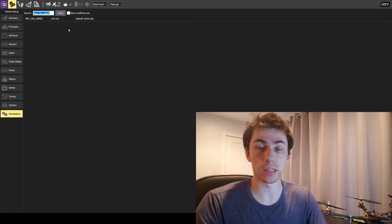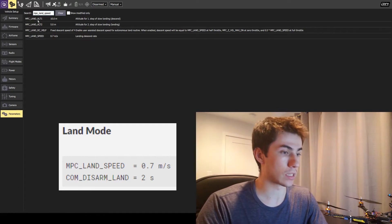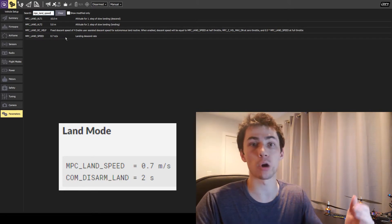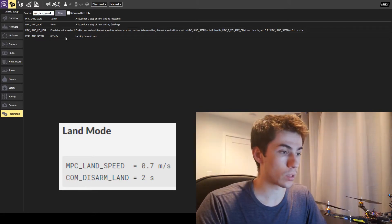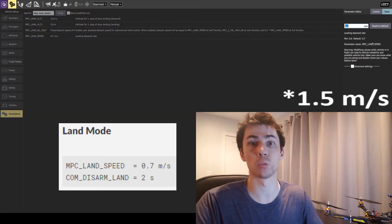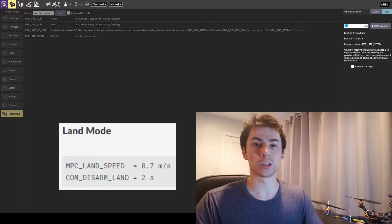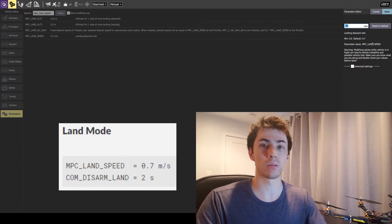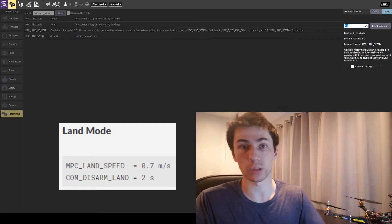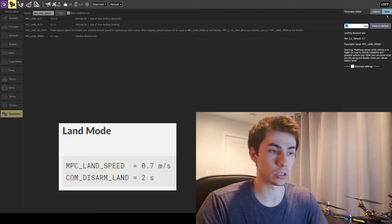For autonomous landing, there are also two parameters to consider. The first is MPC land speed — the same idea as MPC takeoff speed — which is how quickly we are going to descend. The default value is 0.7 meters per second, rather than one meter per second. When you are descending, you typically want to go a little bit slower because the ground may be uneven and that can cause instability as your skids interact with the ground. So I'm going to keep the default 0.7 meters per second.